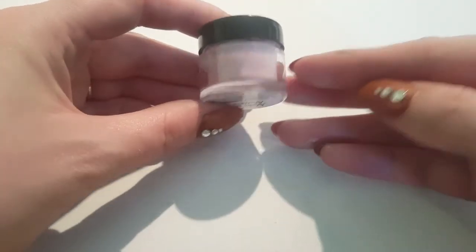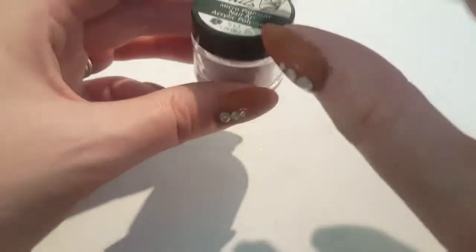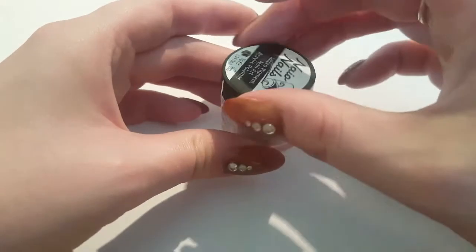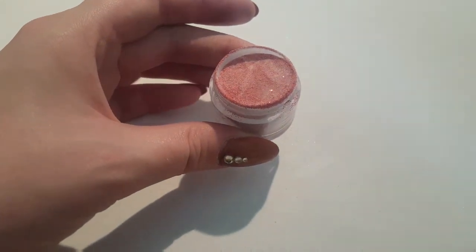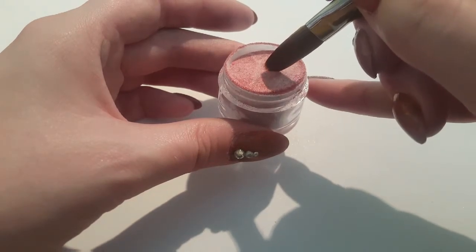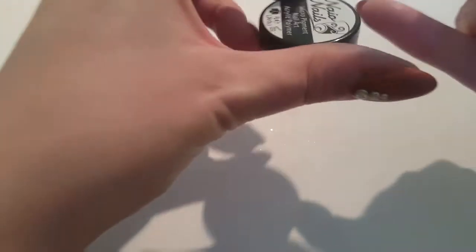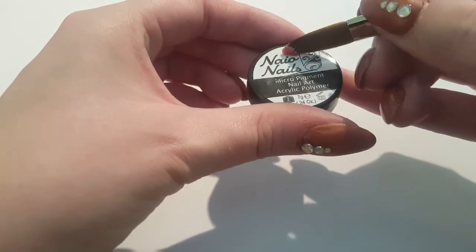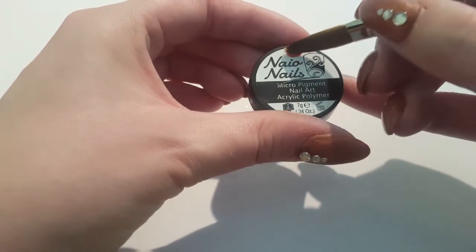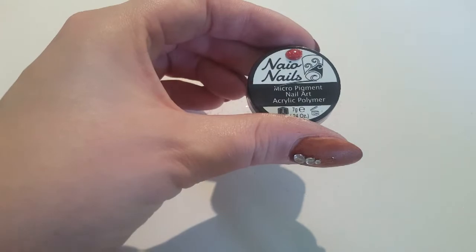So this one is another favourite on YouTube — I've seen it a lot being used — and it's Dorothy's Slipper. So this one is just a clear acrylic with red glitter, and it's beautiful, I love it so much. I mean, I love all these colours that I've bought, to be honest with you. And there we have it — look at that, it's beautiful, I love it so much.